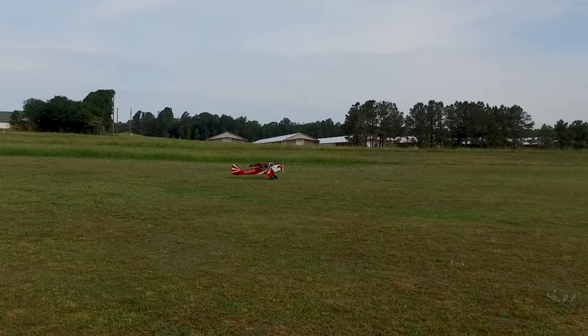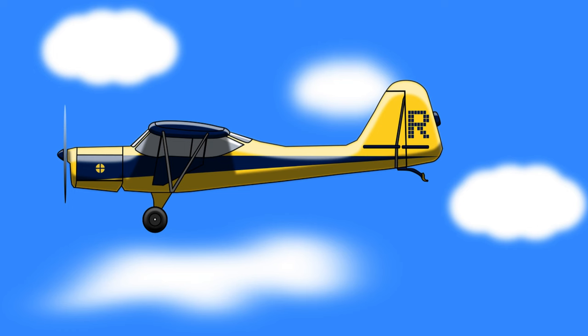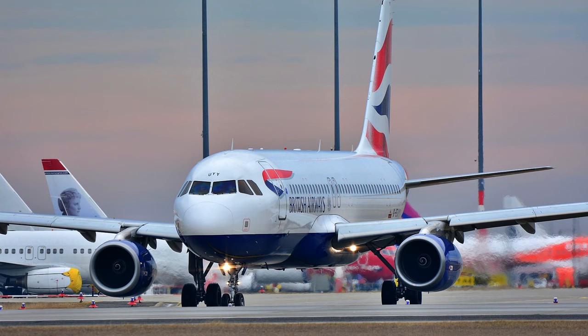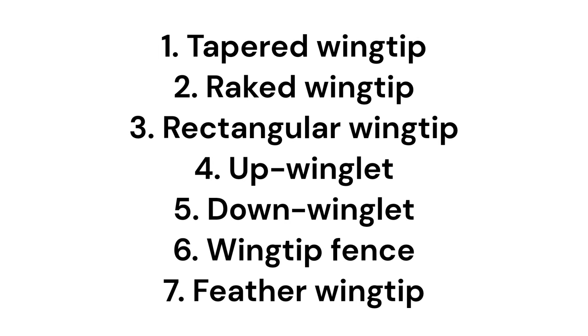There's often a lot of debate over which wingtip device is actually the best, and this is particularly true for RC airplanes. Since they're so much smaller than something like an airliner, it's a lot harder to measure their overall efficiency and effectiveness. So this video will test seven different types of wingtip device and attempt to measure their relative effectiveness to establish a base for designing your own model airplane.